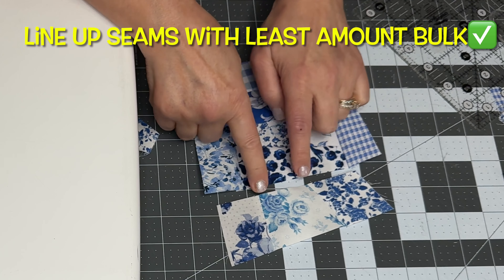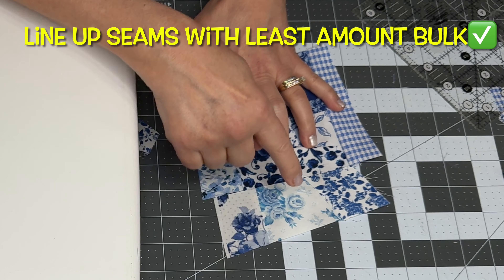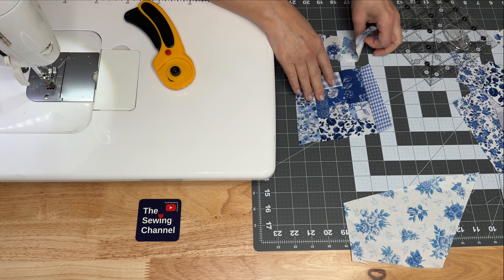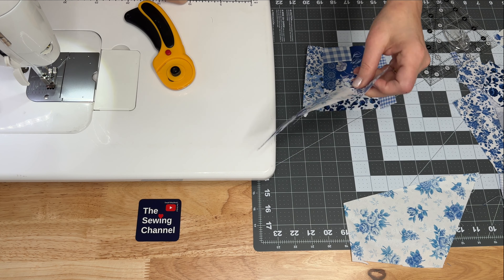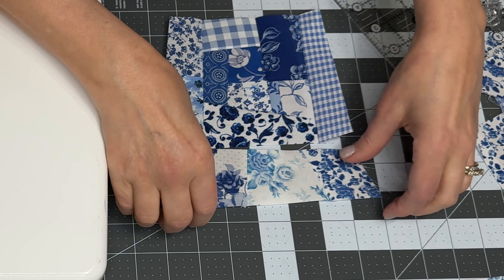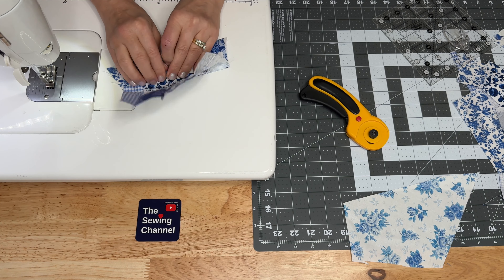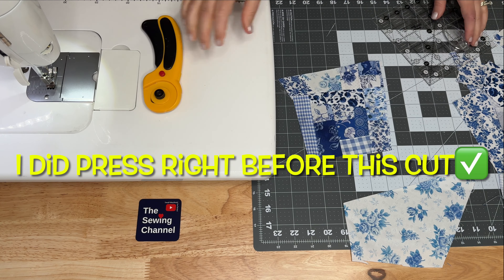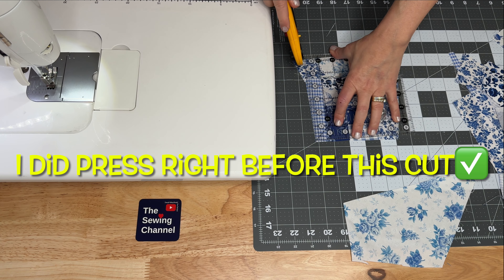With a project like this, you want to make sure you avoid as much bulk as possible. Here I'm just trying to line up to see where my seams on one piece meet up with the seams on the larger piece. You don't want seams coming in at the same intersection. So all you have to do is just shift the piece one way or another just a little bit so that the seams are not right on top of each other. You will not be happy with those knobby bulky seams at all.